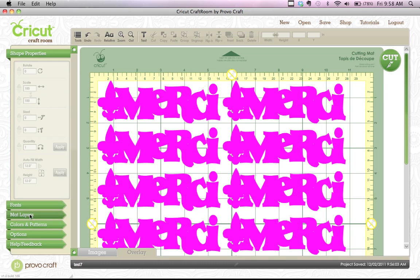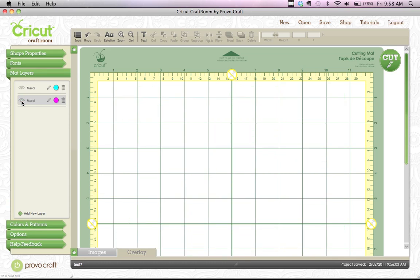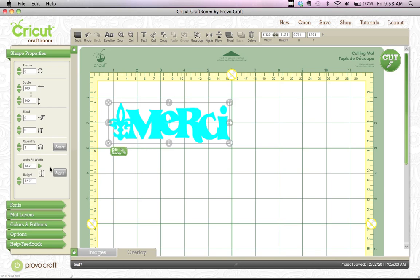Let's go over to mat layers again. We're going to turn off this eyeball, so we're off that mat, and turn on the other eyeball. Make sure it's highlighted. We're going to do the same thing again — put a box around this by clicking and dragging, click the group button up top, then go over to shape properties and go down to autofill and hit apply. It should fill out with that.